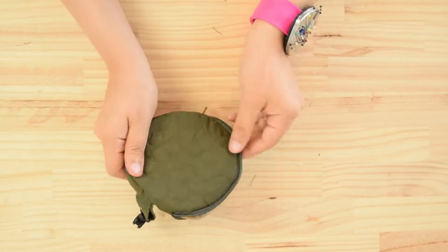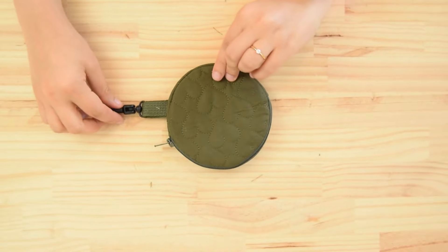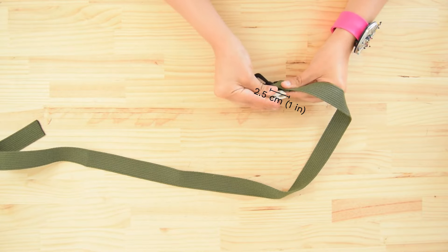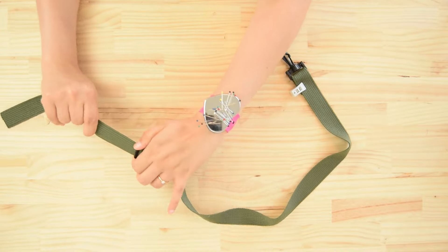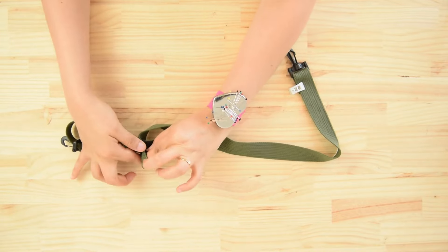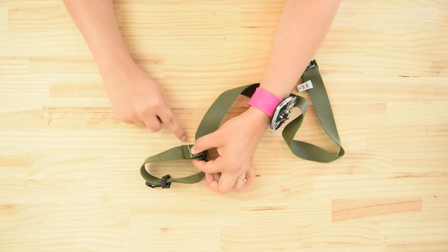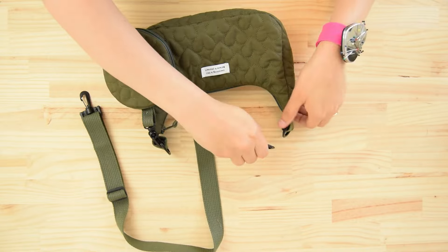Flip the bag over. Take a 1 meter long, 3.5 centimeter wide webbing and pass one end through a snap hook, then fold and stitch the webbing to hold it in place. Pass the second end through a sliding buckle, then through a snap hook. Then pass the strap through the sliding buckle a second time, this time from the bottom. Fold the strap over the bag about 2 centimeters and stitch. Attach the strap to the bag.